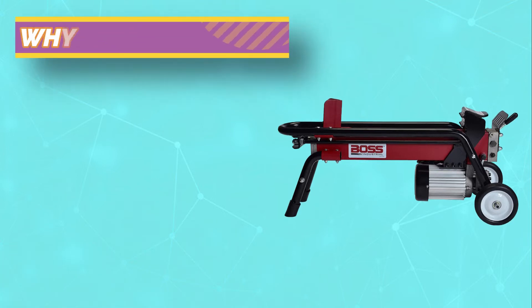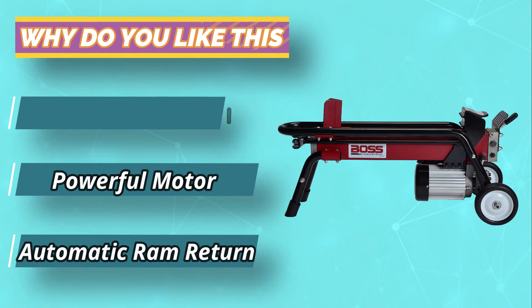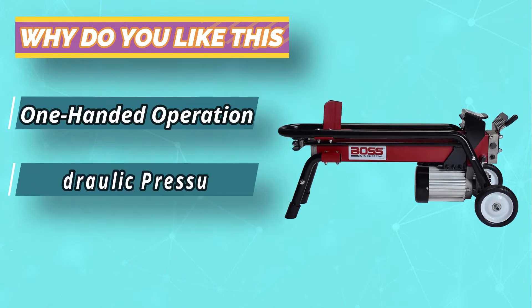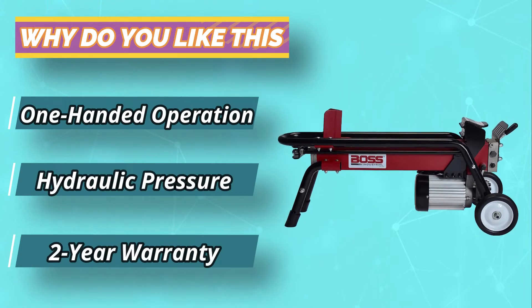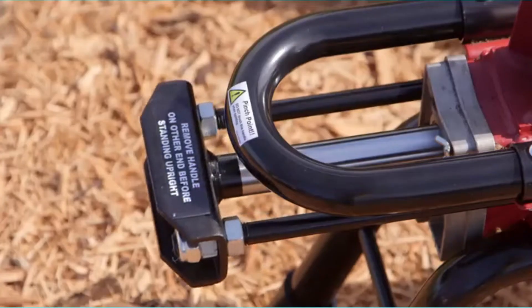It features one-handed operation and automatic RAM return, and at only 106 pounds, is relatively lightweight and easy to manage. It also includes 7-inch wheels, allowing you to take it to wherever you need to work. A big positive is that it runs off regular AC current, and as an electric splitter, can also be used indoors.